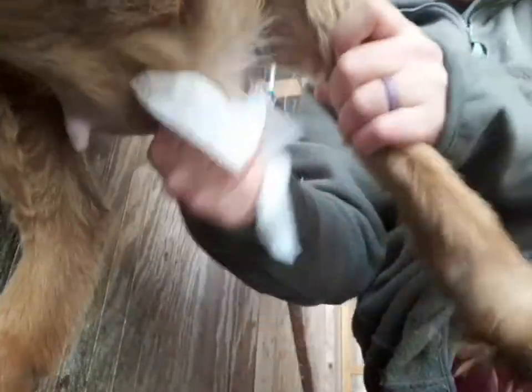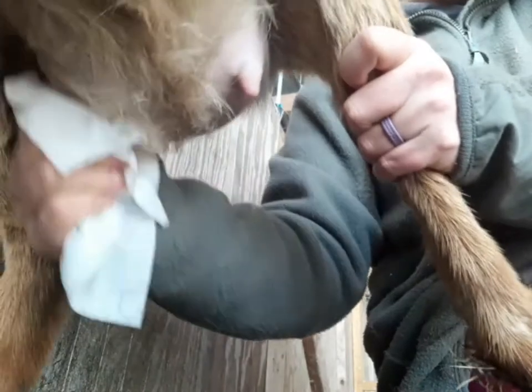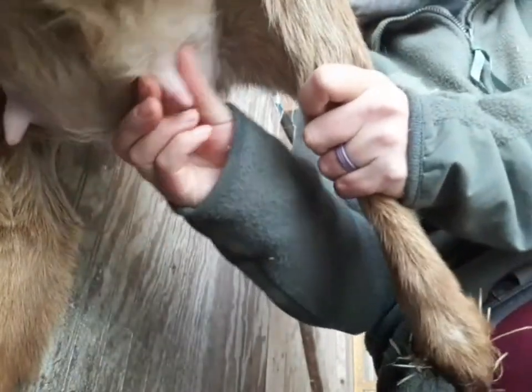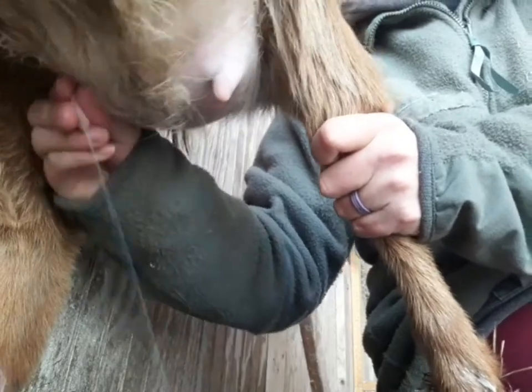First things first, you want to make sure you're starting with a clean udder. I know her feet aren't that clean but thankfully that doesn't really matter in this milking situation. Spray out the first few streams of milk — those have the most bacteria in them — and then you're ready to go.